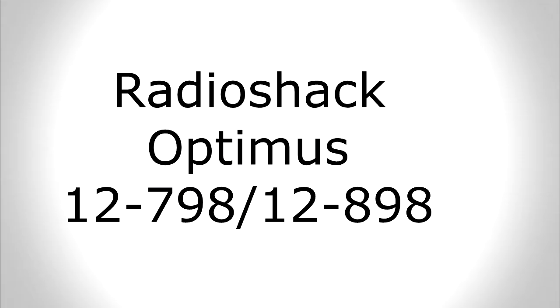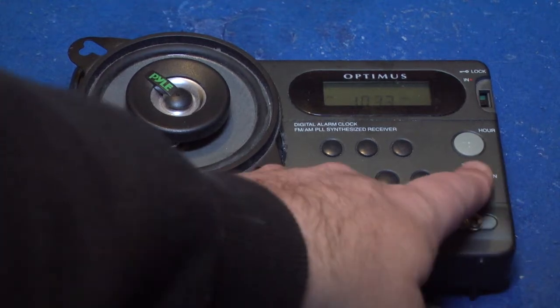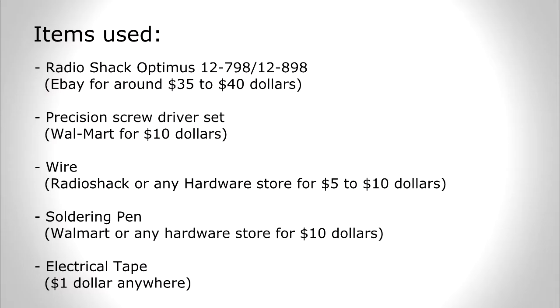Radio Shack Optimus 12-798 slash 12-898. These radios are essentially the same. You can find that on eBay for around $35 to $40.